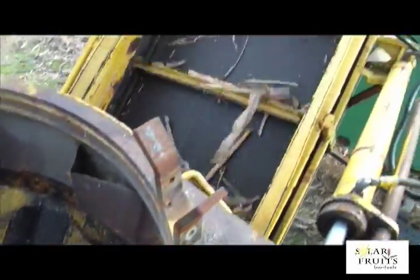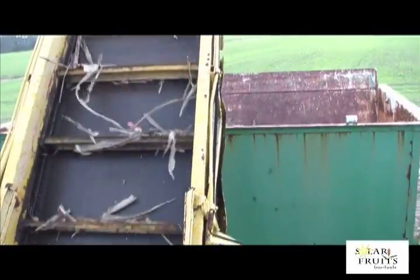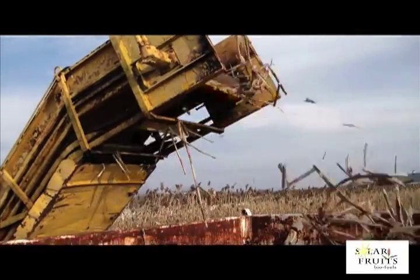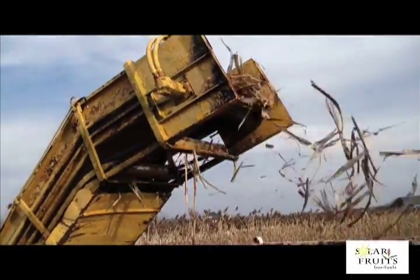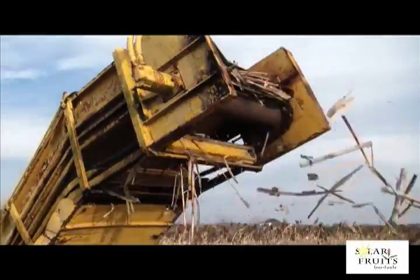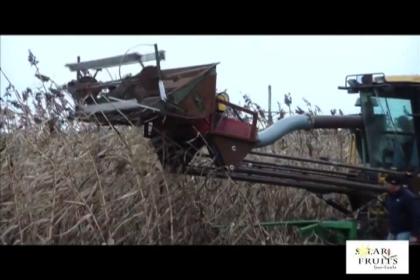The billets travel up the conveyor and are dropped into the dump wagon. Some of the leaves are blown off by the wind prior to entering the dump wagon.